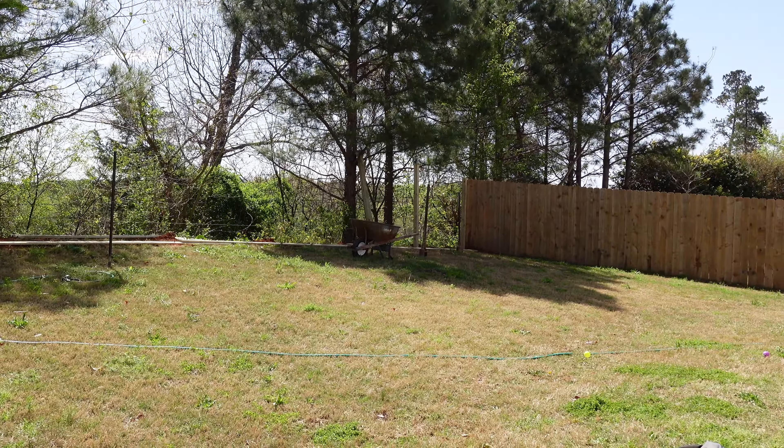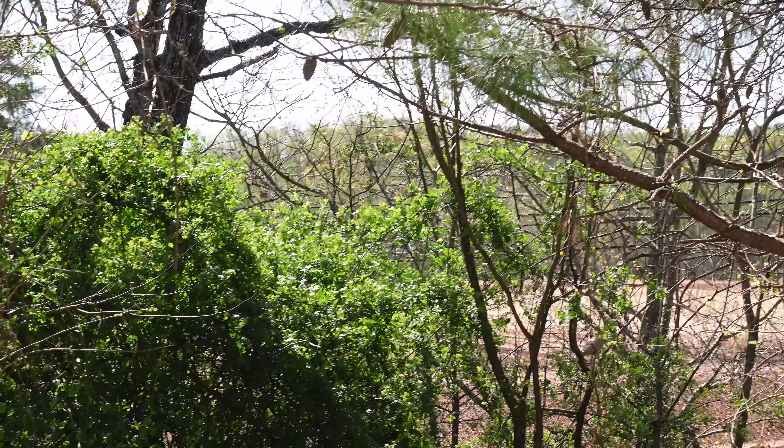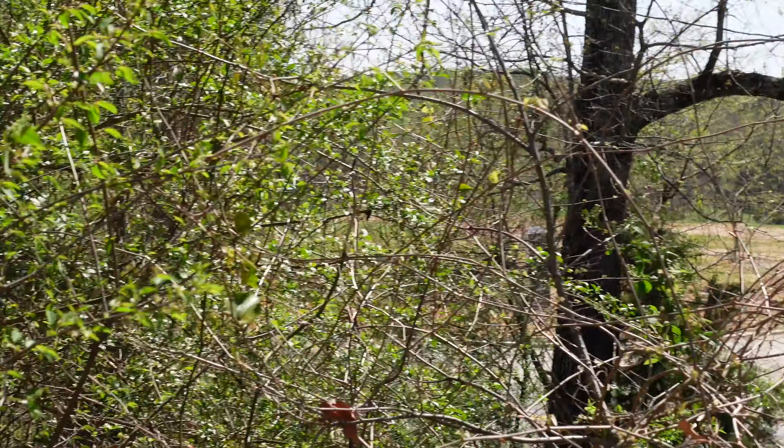Across the street they're building a brand new subdivision — you can see they have it dug out and a driveway built over there. If those homes look the way I think they're going to look, they are going to be beautiful. It's still a possibility of us potentially moving over there. But like I said, we did want to go ahead and start making some home improvements on our home just so we can enjoy it a little bit more while we're here. I'm going to go back inside, back to work, and keep updating you guys on the progression.